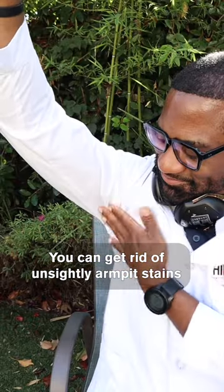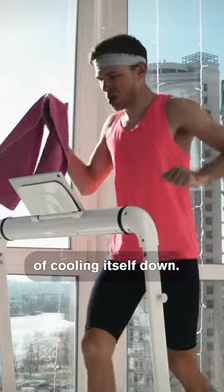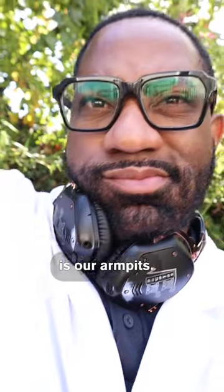You can get rid of unsightly armpit stains with this science hack. Sweating is our body's natural way of cooling itself down, and one main area we find sweat is our armpits.